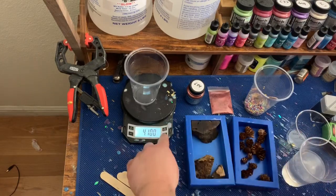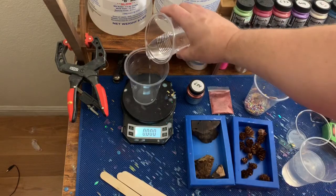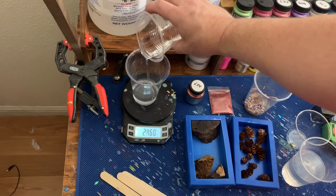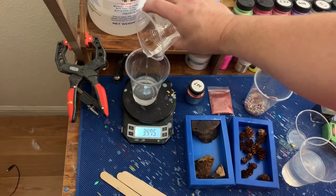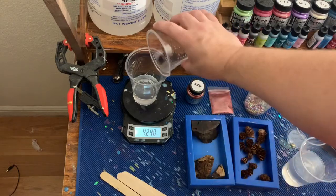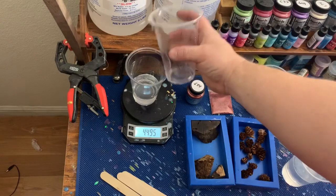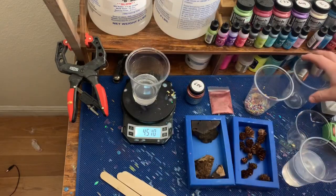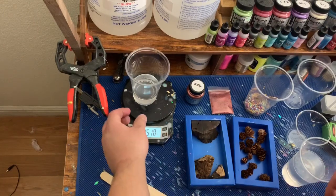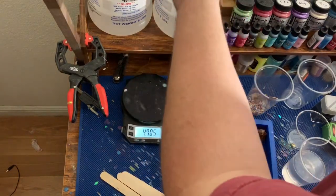Always got to weigh your cup first. I accidentally poured too much of this earlier, so I'm going to weigh this up at 4 ounces. Going a little over to 4.5 - that'll work better for the pine cones. Now we do a 4.5 of part A.